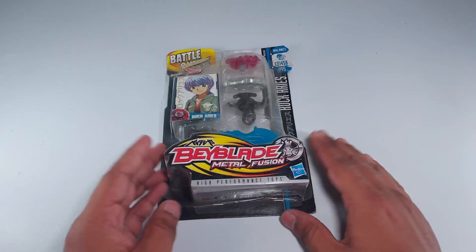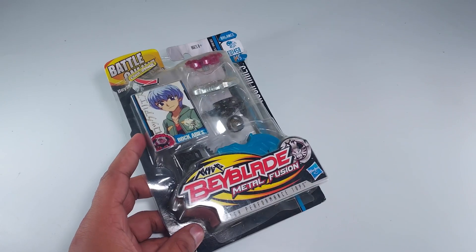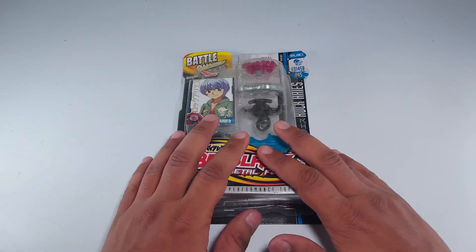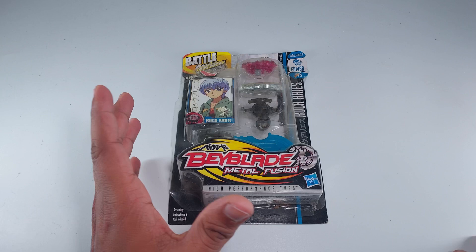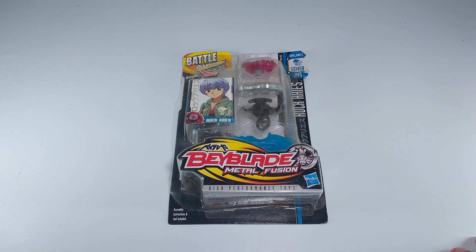Hi guys, welcome back to the channel. Today I've got a Raw Aries to unbox in an amazing way. Before we unbox it, make sure to hit that subscription button.